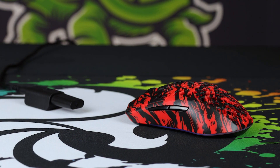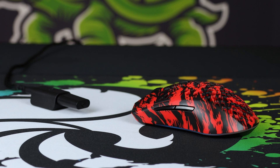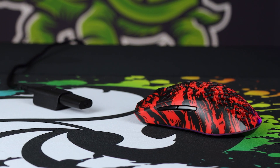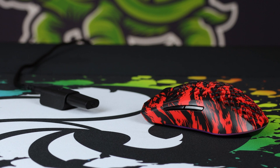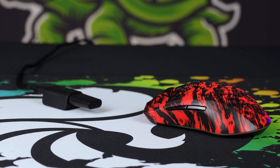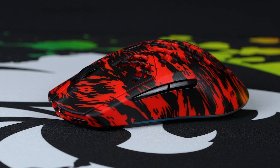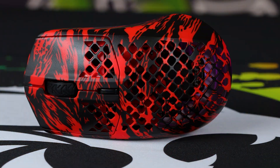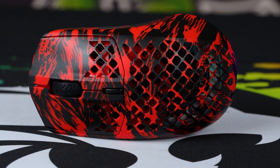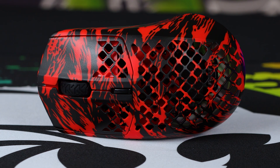Moving on to the mouse, I basically have no notes. It is exceptional. 68 grams. It's got the TrueMove Pro Air. I still think TrueMove is pretty much the best sensor in the market. It's 40G acceleration, 400 IPS, so it's going to hold up. And they're quoting 80 hours battery life with the RGB on, and about 200 with it off. I would just leave it off because it's absolutely stunning. This tiger stripe takes me all the way back to CoD — it was one of the final camos you'd unlock based on headshots. It looks exactly the same, and it takes me right back to the ProMod era. The look and feel is exceptional from these products.